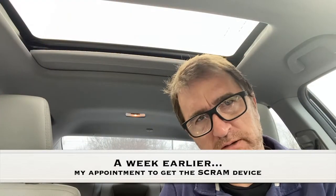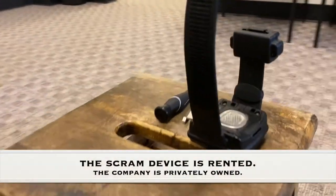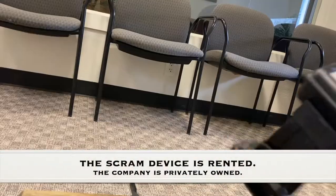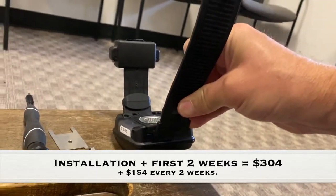I'm here to pick up my ankle monitor and get it installed. I have a little bit of dread about it.